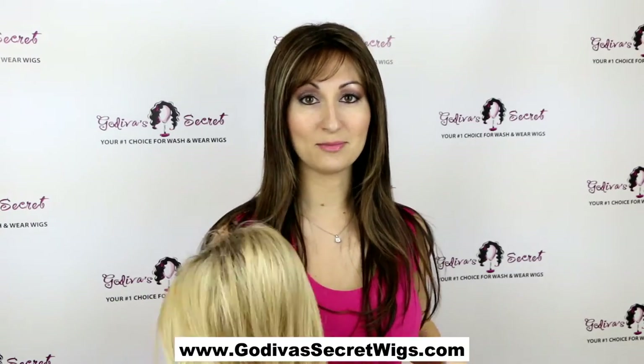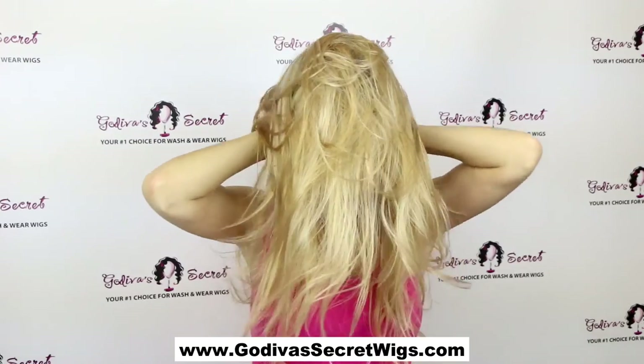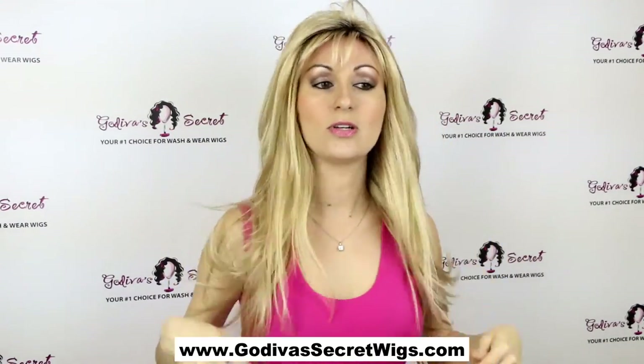Thin Candice also comes in some really cute rooted colors. I'm going to show you this, which is the Thin Candice in Sandalwood H — a really pretty color. Here's Thin Candice rooted in the Sandalwood H.